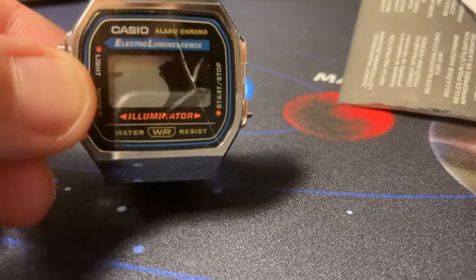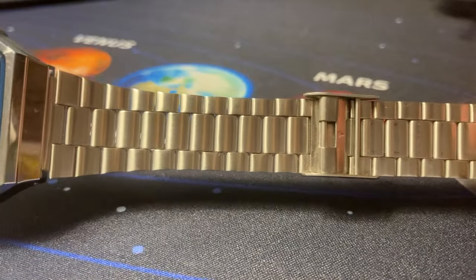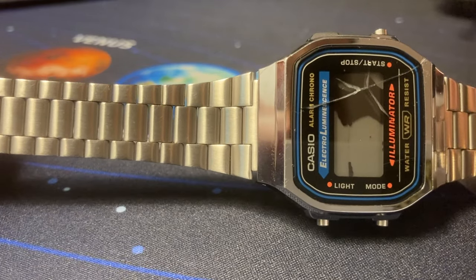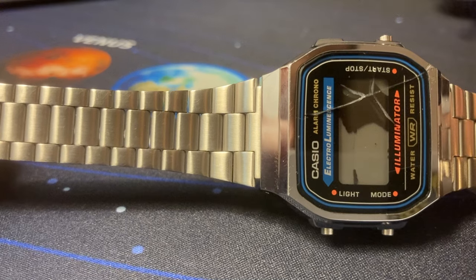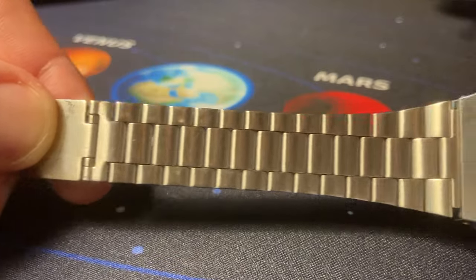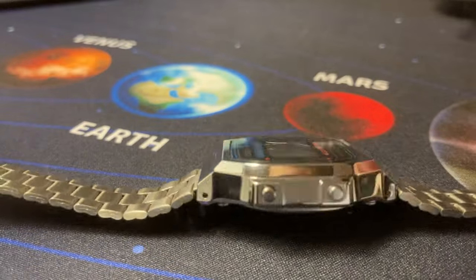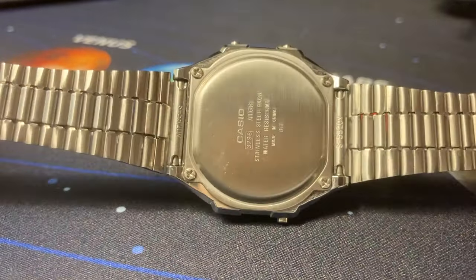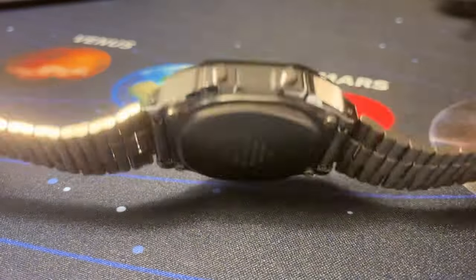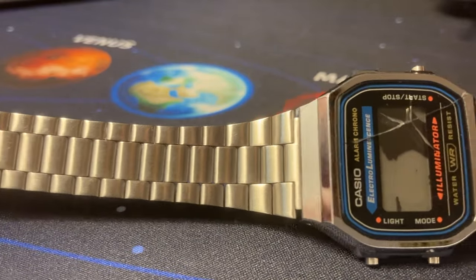Maybe I can resurrect this one. But before doing this operation, I will start and present the A168 a little. I bought this watch for about 32 euros. It feels very good on the hand - also very light, although it has a metal bracelet. But it has a huge disadvantage, at least for me: it pinches my hair from the wrist, mostly when I put it on. I guess this is because of the short distance between the links of the bracelet.